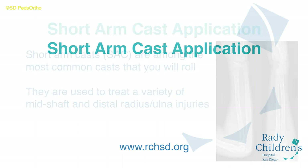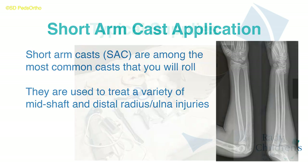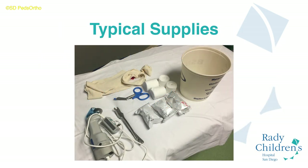Welcome to the tutorial on short arm cast application. These will probably be the most common casts that you apply at Children's. You will need to have stockinette, webril, fiberglass, and water available and set out prior to the reduction.